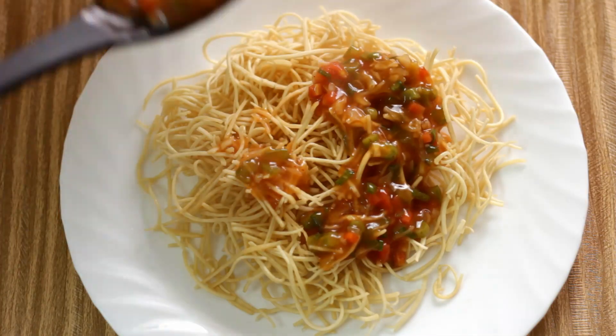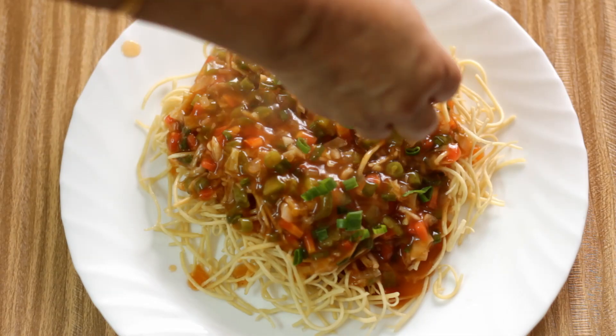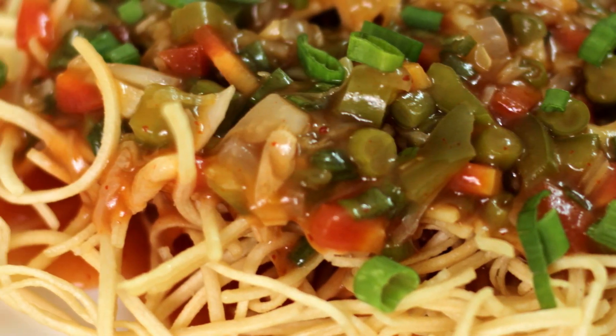To serve, I am going to spoon some sauce onto one cake of the noodles and top it with some spring onions. So that was my vegetarian American chop suey. If you want to see the chicken version of it, please press the link below. I hope you enjoyed it — if you liked it please press the like button, subscribe to my channel and share with others too. Thanks for watching, hope to see you soon.